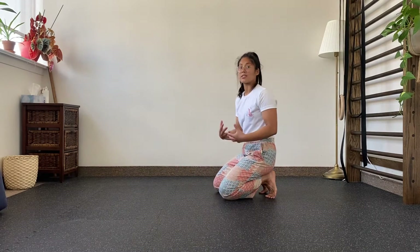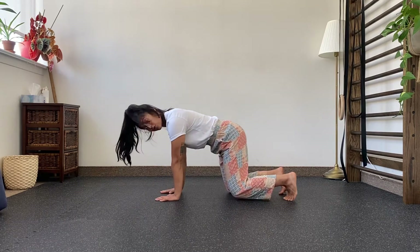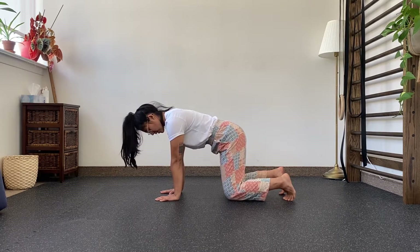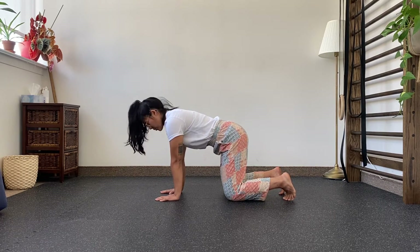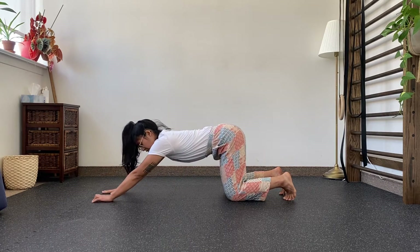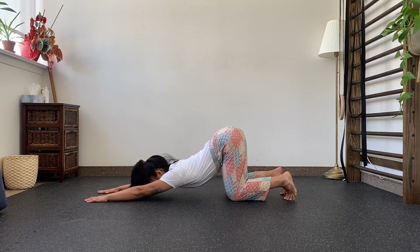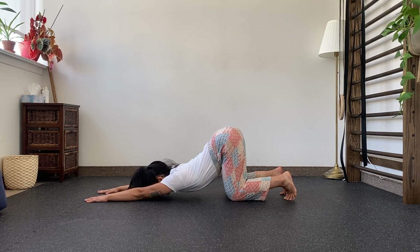We're going to open up our thoracic spine. You're going to start in a quadruped position — hands under your shoulders, knees under your hips. From here, you're going to reach both arms out and then drive your chest towards the ground, thinking about pulling your butt up towards the air. You can hang out here.